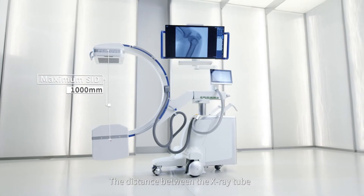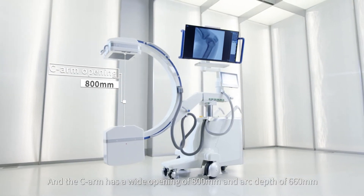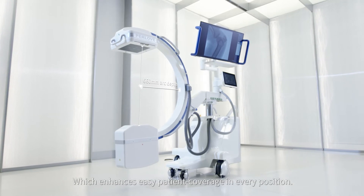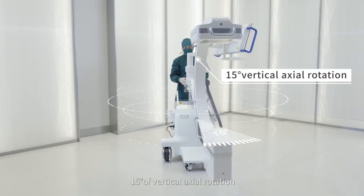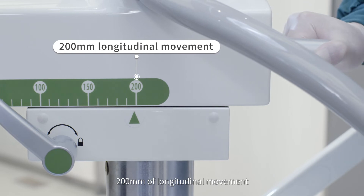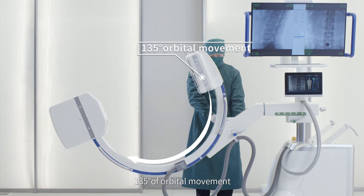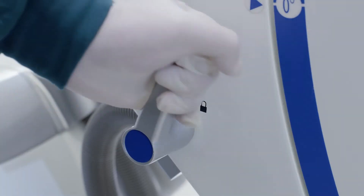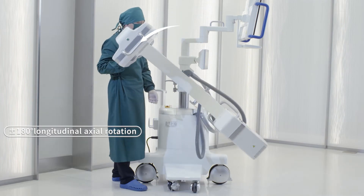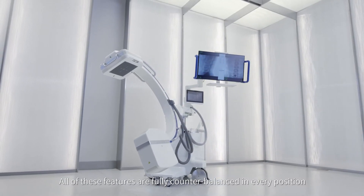The distance between the X-ray tube and the flat panel detector is 1000mm. The C-Arm has a wide opening of 800mm and arc depth of 660mm, which enhances easy patient coverage in every position. Features include 15 degrees of vertical axial rotation, 200mm of longitudinal movement, 135 degrees of orbital movement, and 360 degrees of longitudinal axial rotation — all fully centered and counter-balanced in every position.